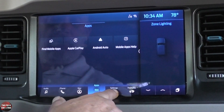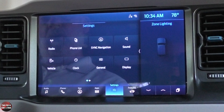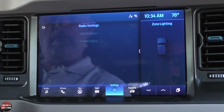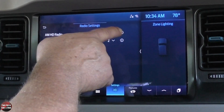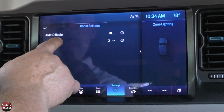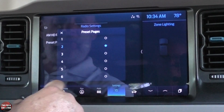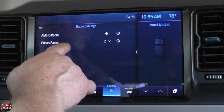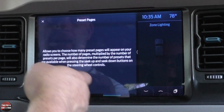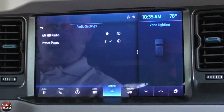Let's go to settings. Under radio, you can turn AM HD radio on and set how many preset pages you want. Remember I had two pages of presets — this is where you determine how many you have. The system is laid out really nicely; you can click the little 'i' button to get a description of each feature.